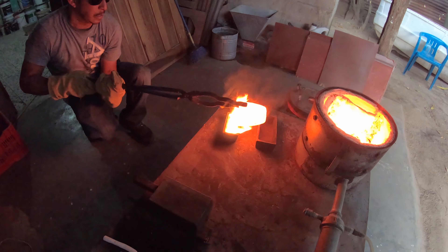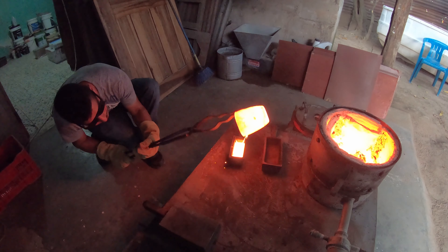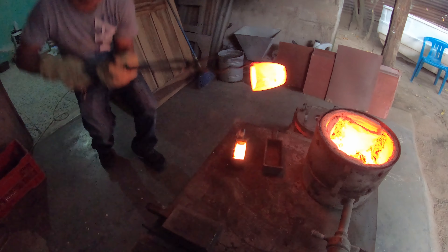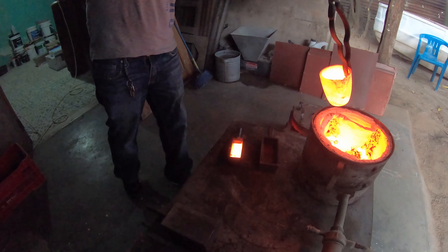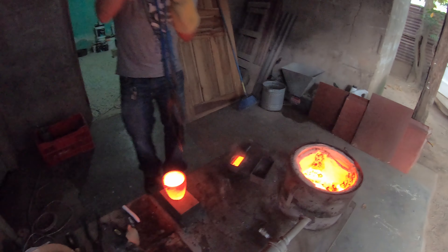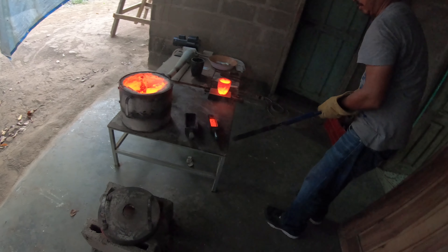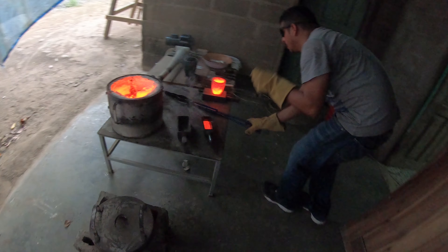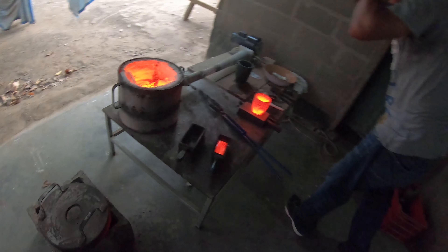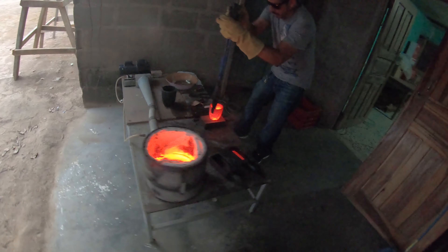There it is, guys — pouring the liquid gold. Forging a gold brick right here, live on YouTube. There it is, guys — gold brick. It's a kilo of gold right there. That's the gold brick that just came out.